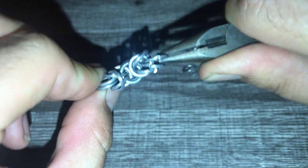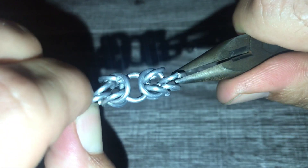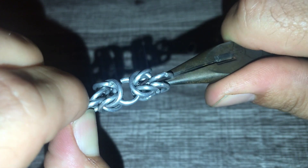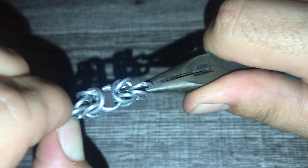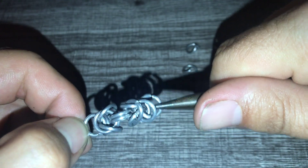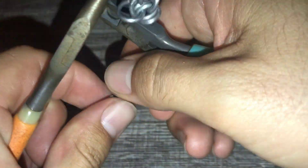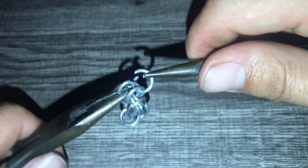It kind of looks like an eye or something. This is just one unit - as we progress they're going to be turned 90 degrees to each other. I'll do a few more so you can kind of see what I mean by that, and as it gets longer you can see the pattern a little bit better.